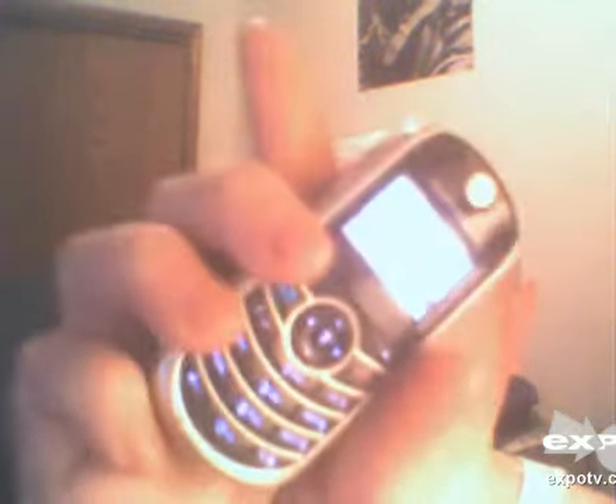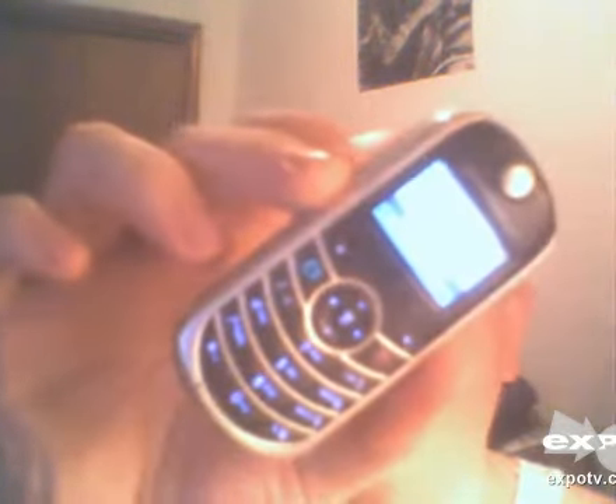Motorola C139 Cell Phone. This is my cell phone I use, and as you can see it's got the color screen and it's slim. I'm not a huge fan of the flip out phone so I picked up this one and I enjoy it. Most people who come across and mess with my phone, they like it. It's real little if you can see compared to my hand — really tiny — and it's a pretty good cell phone.